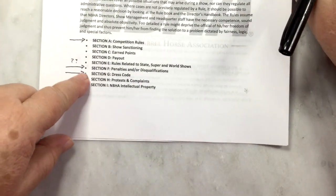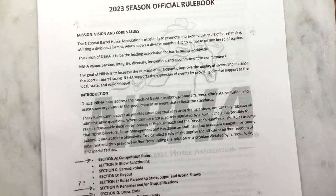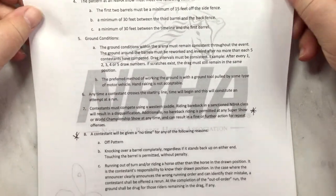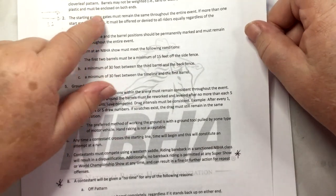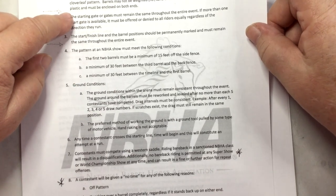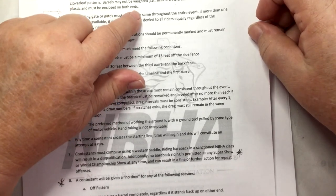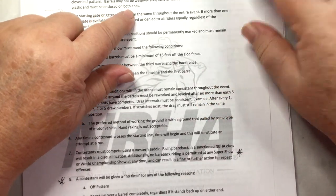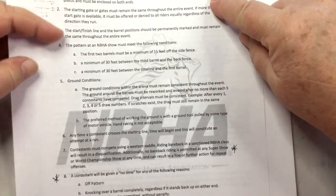You want to know your penalties or disqualifications, and you want to know your dress code. First of all, it's an electronically timed event using three identical barrels set in a cloverleaf pattern. Barrels must not be weighted with sand or water, and barrels must be metal or plastic and enclosed on both ends. The enclosed-on-both-ends rule — we can probably not worry about that unless the judge is going to pick up the barrel, and they don't necessarily do that.